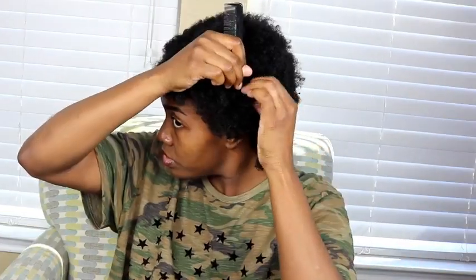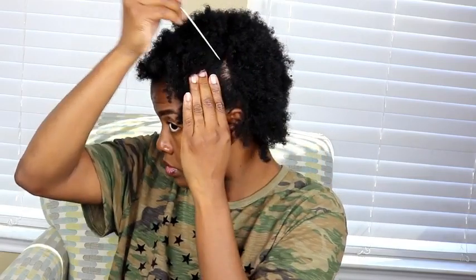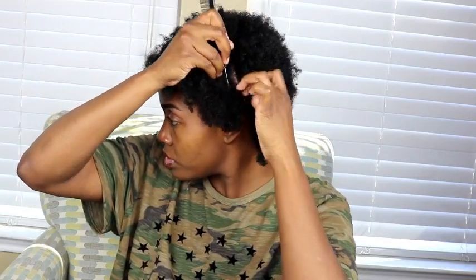I'm going to take my black tail comb and create a part straight down the middle of my head. I'm also going to create a part on both the left and the right side, which will serve as the base for my two ponytails up top.